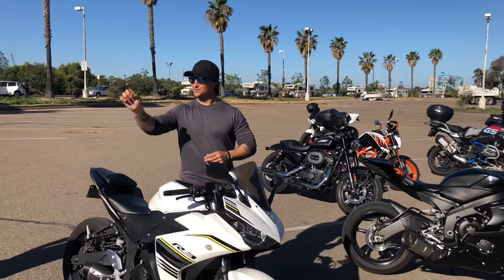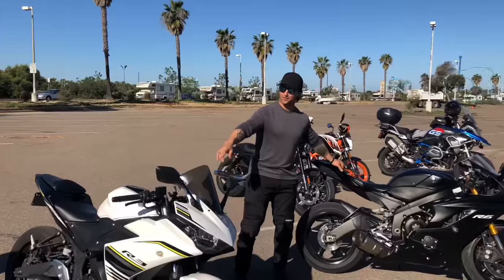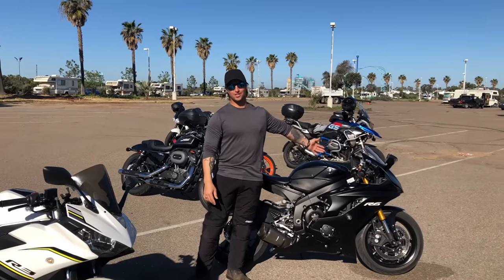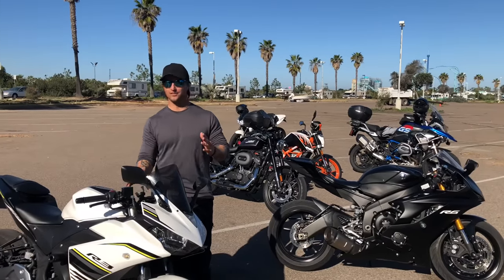Hey everyone, Fasted here. I've got seven people and a bunch of different bikes, and I finally got a bike with a willing participant. I'm going to show you how to adjust the rebound damping on a suspension. But first I'm going to explain what all this is so you can understand.